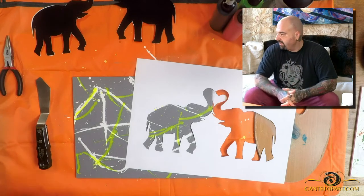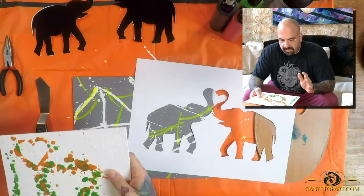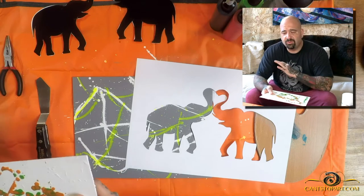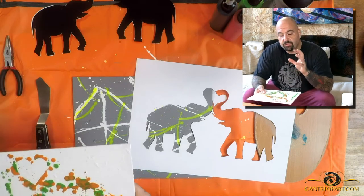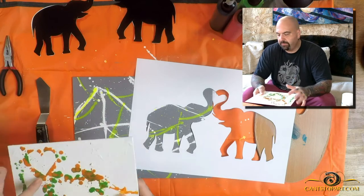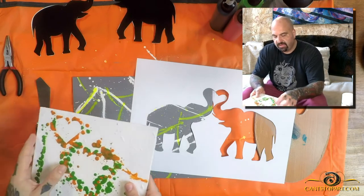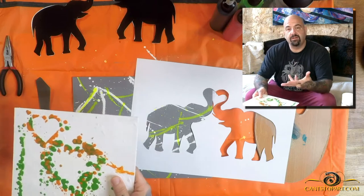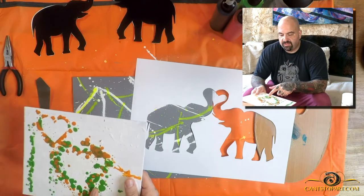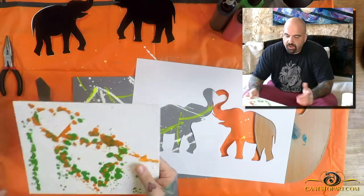Yesterday I was playing around on this test board — it's been repainted many times. You can see wax on here from crayons. In this top heart I used tape, and you can see the tape was removed easily. In this other area I used masking fluid, and when I rub my finger over it, the masking fluid under the wax wasn't able to be pulled up — it just stayed there. So that technique won't work.